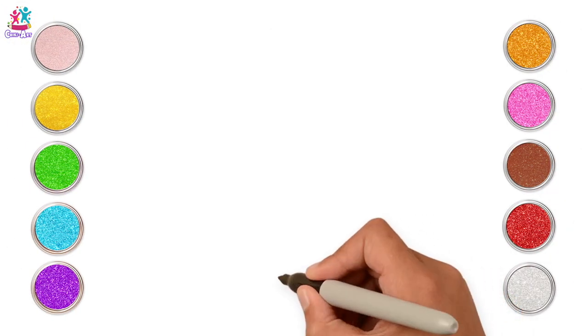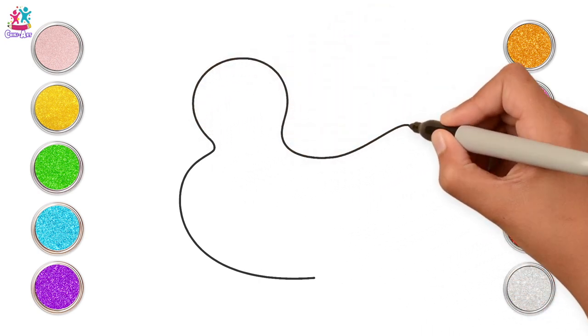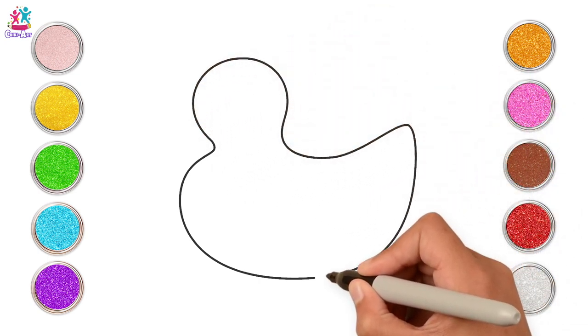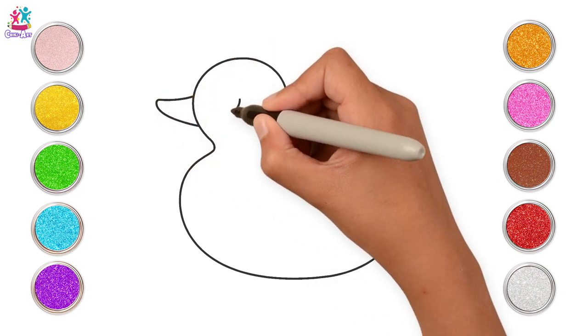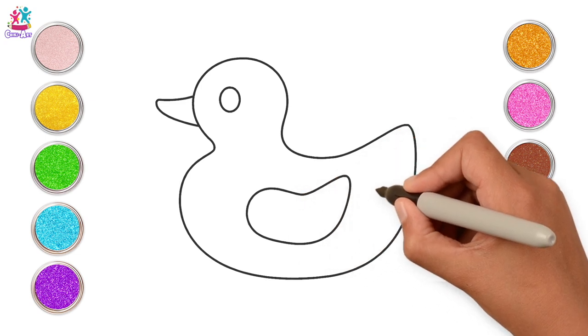Next we're going to learn how to draw one of your all time favourite toys. Now can you guess what it is from the outline? Just copy our shape. You can pause the video if you need to. That's right! It's a duck!